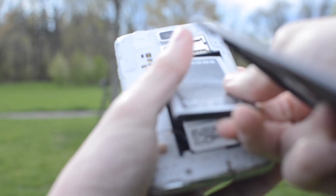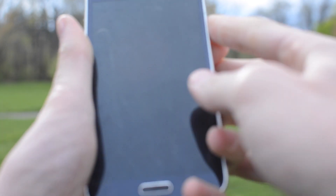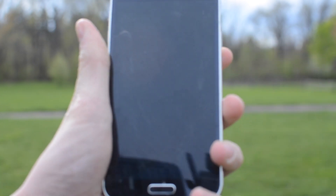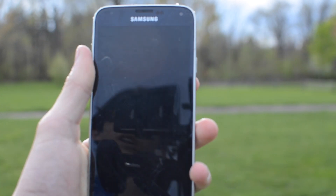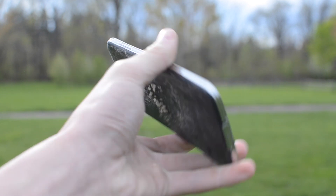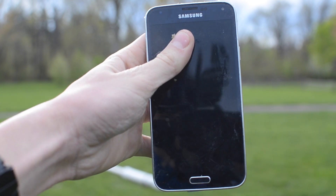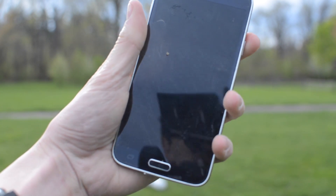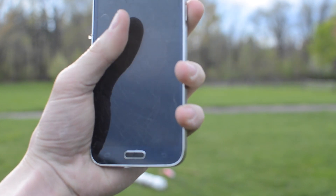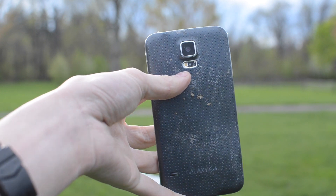Even though it's bent, it may still be able to power on. So let's try to force the battery in and snap the back cover on as best as possible. Hopefully this powers on. Look at that — I felt it vibrate, but the screen is not powering on. The screen's completely dead, which means this phone is done. Actually, you hear that sound — it's powering on. You hear the AT&T startup, but nothing on the screen. Let's see how else we can physically abuse this phone.